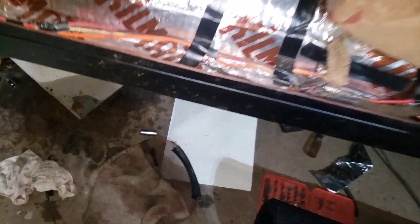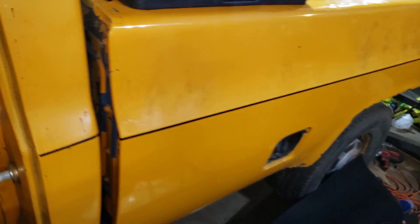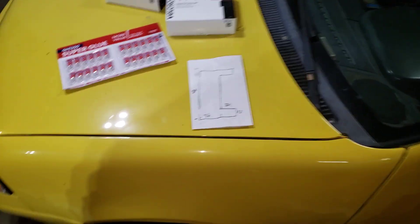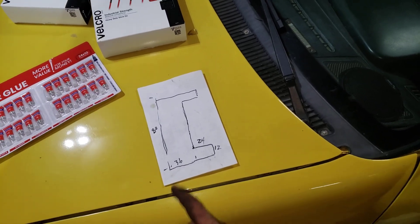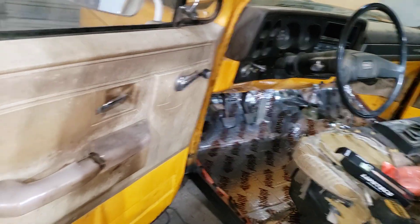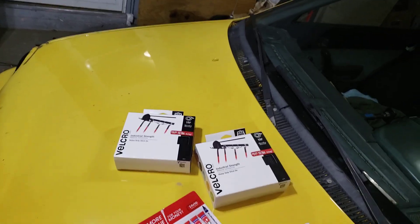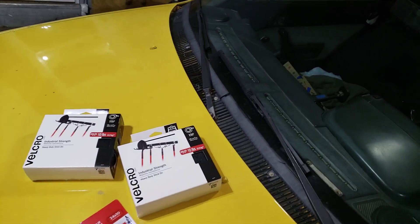I got some indoor/outdoor carpeting and the rough plan — I got a little technical drawing here — I got to cut this out. Once that's cut out I can figure out where it all fits in there, cut it out big of course, and then trim everything down. Then once that's in place and I got everything how I want it, I'm going to use this industrial strength velcro.